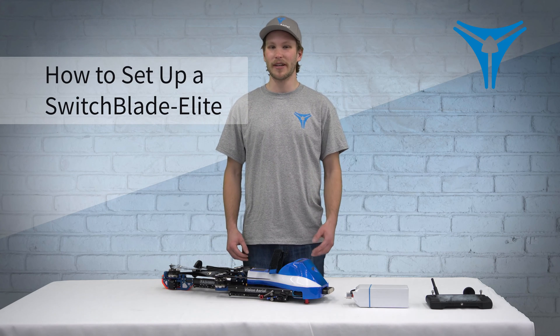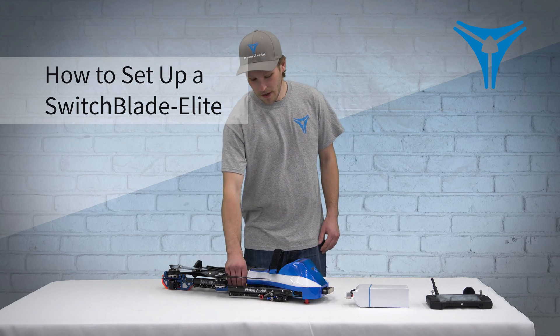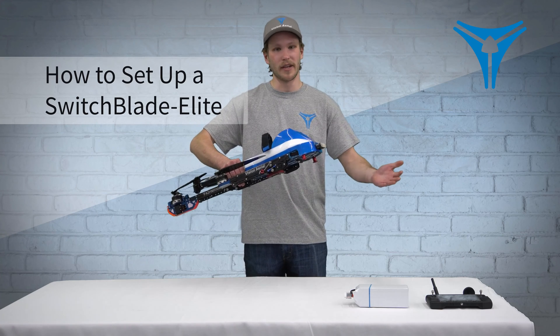Hi, I'm Ian with VisionArial and today I'll be showing you how to take your Switchblade Elite Industrial Drone from the storage case stage to extended and ready for flight.